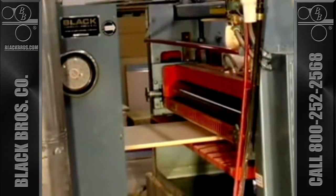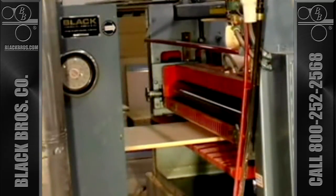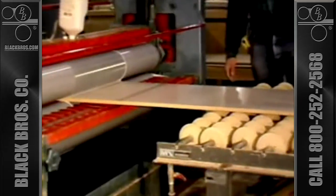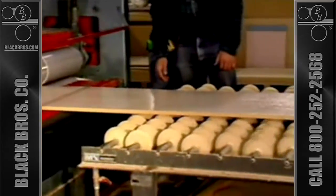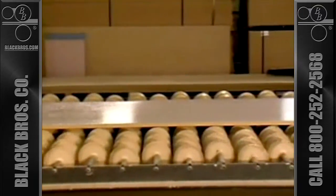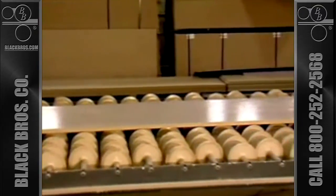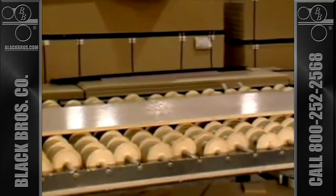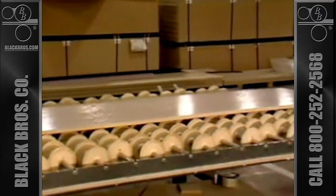After cleaning, the board passes directly into the Black Brothers Model 775 Adhesive Spreader. With only one pass through the machine, the spreader quickly and effectively applies a uniform coating of glue to one or both surfaces of the core stock. Accurate, uniform and controllable glue application is important for several reasons.